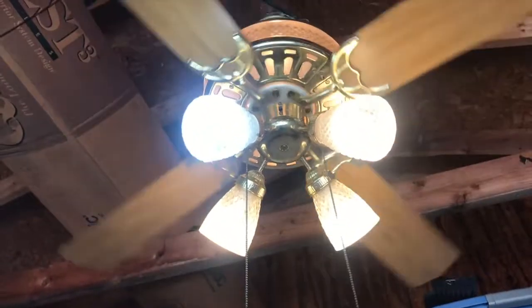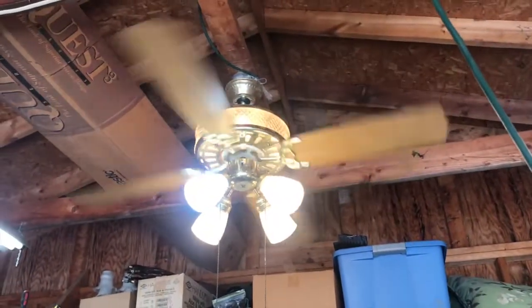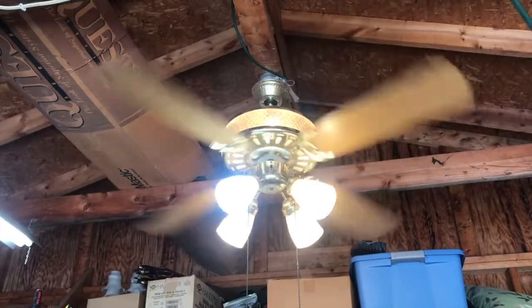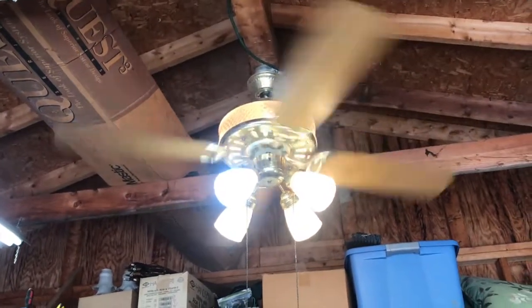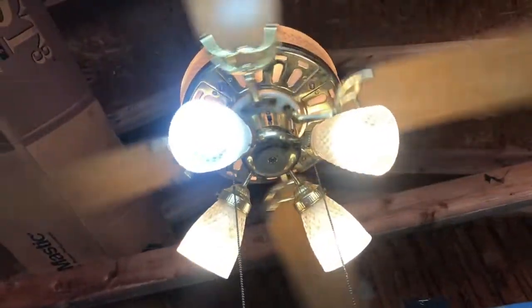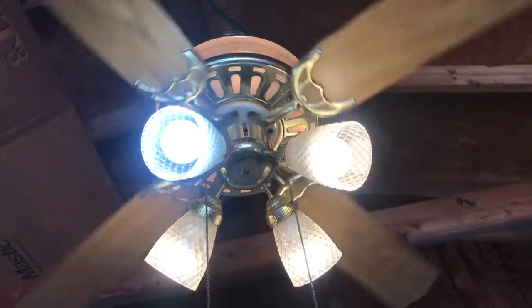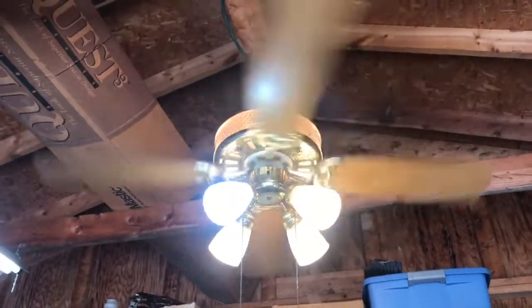So we'll bump it to medium. It does have a slight bit of wobble to it, but it's not really that noticeable on medium. Actually, a pretty good amount of air it moves on medium — I'm surprised. Definitely a good quality fan. The finish on the fan is honestly not the greatest; it does have some pitting and it's a little bit dirty, I haven't had a chance to clean it up yet. But other than that, the thing runs perfectly.